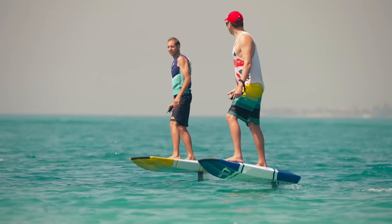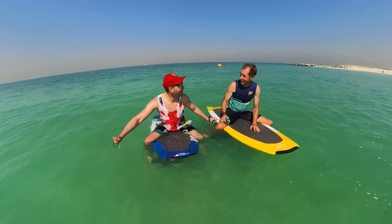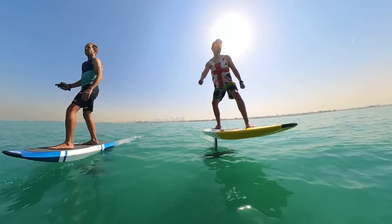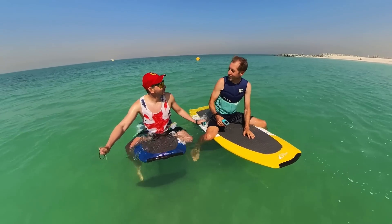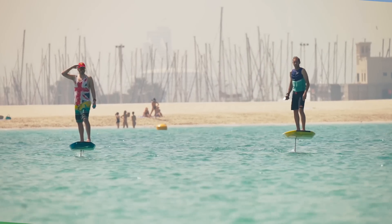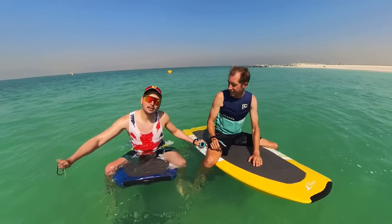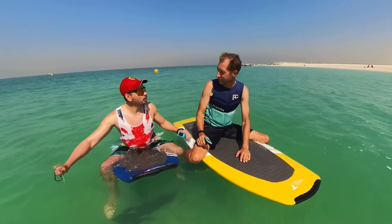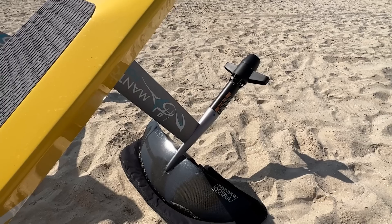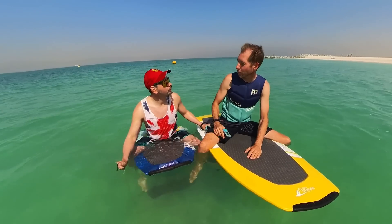I always ride with triple wetsuits in Portugal, and finally I'm free — it's hot, sunny, an amazing place to be. I just tried the jet propeller and the regular propeller. The jet is an awesome choice for people who are just learning — it's a very smooth power output. Maybe it's less efficient, but it's very easy to ride. That's the difference with the propeller.